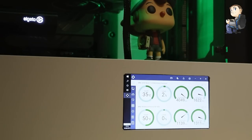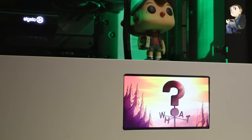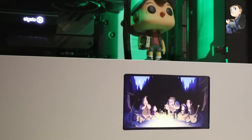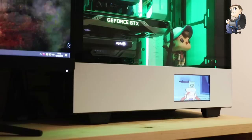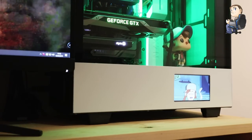That's the final result. You can use the NZXT CAM software to display fan and CPU speed, or use it as a third screen to watch videos. That's how to install a 5-inch LCD for a custom PC build in the side panel of your NZXT case. Thanks for watching Crafty Doctor on YouTube. If you enjoyed the video, please subscribe, hit the like button, and hit the bell icon to be notified of new videos. Leave me any comments below — I'd love to hear your thoughts.